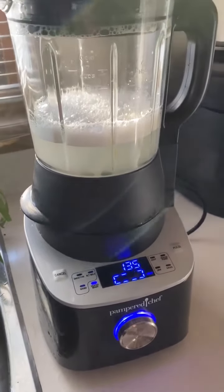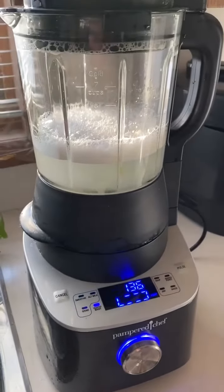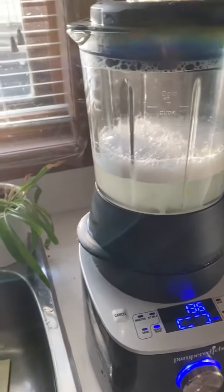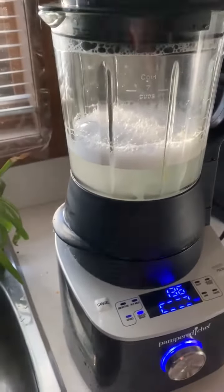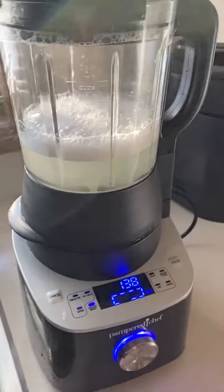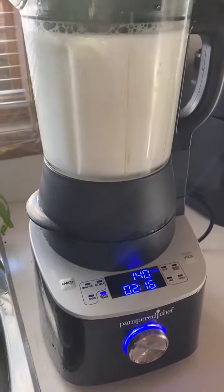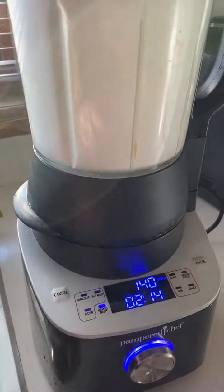It's already at 135 degrees. It heats up fairly quickly, especially when you've used the heated function just before. If you're using the smoothie or grind function, it tends to take a little bit longer. It's about two minutes total to clean.